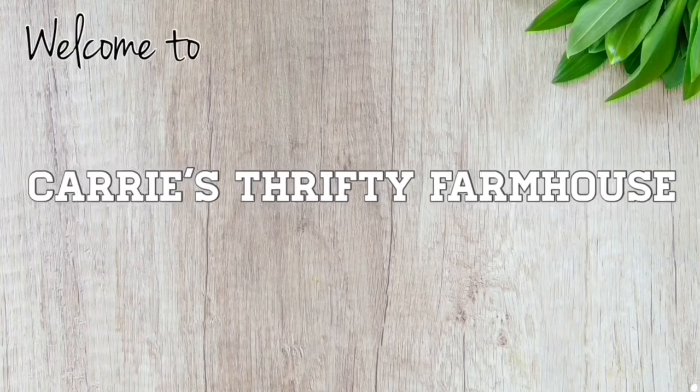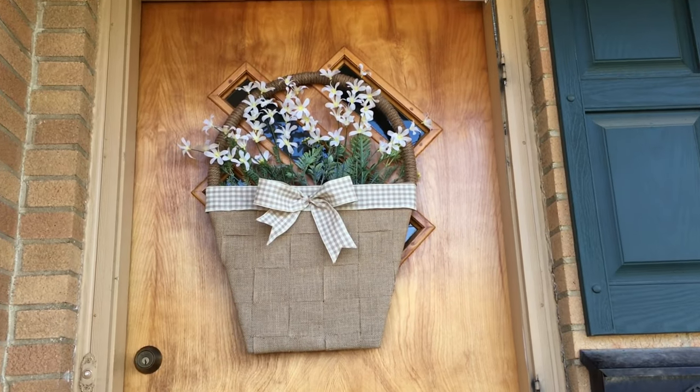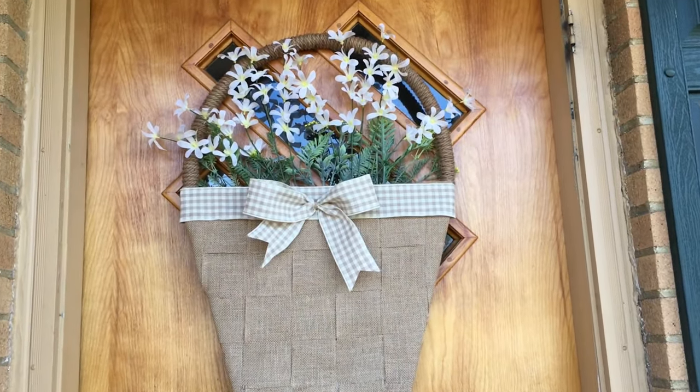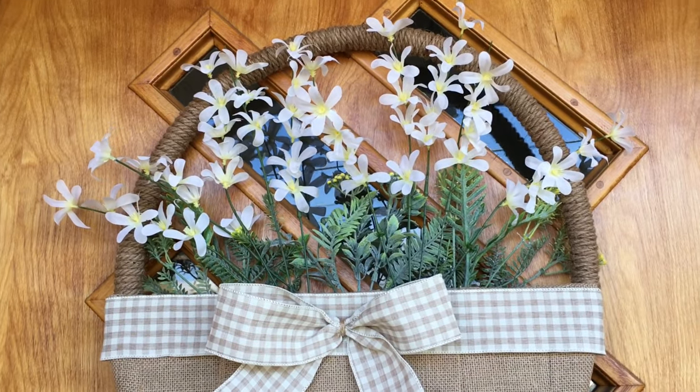Hey everyone, welcome back to Keri's Thrifty Farmhouse. If you're new here, I'm Keri and I love creating high-end farmhouse decor on a thrift store and Dollar Tree budget. Today I'm back with another quick and easy farmhouse DIY, perfect for the spring and Easter season — a large flower basket for my front door.